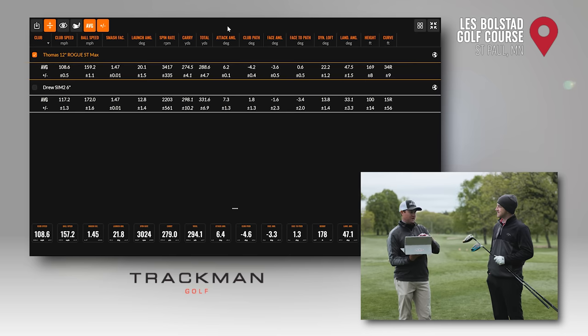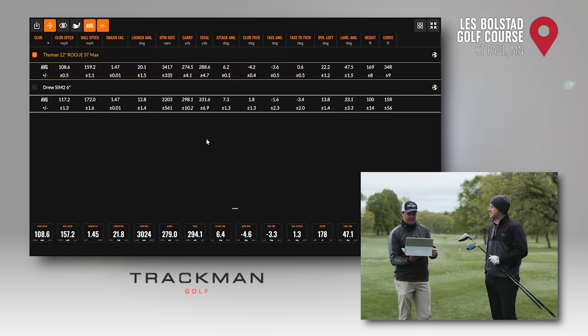Now for distance — normalization is off, so this includes the downhill conditions and temperature. Your carry distance was 298 going to 331 total; my carry distance was 275 going to 288 total. That's pretty good for a 12-degree driver. Landing angle: yours was 33.1 degrees — I like to say 30 to 40 degrees is the ideal landing angle in a driver fitting. Mine was 47.5 degrees, coming in like a pitching wedge. As for height, you averaged 100 feet, which fits pretty well with your loft. Mine was 169 feet in the air.